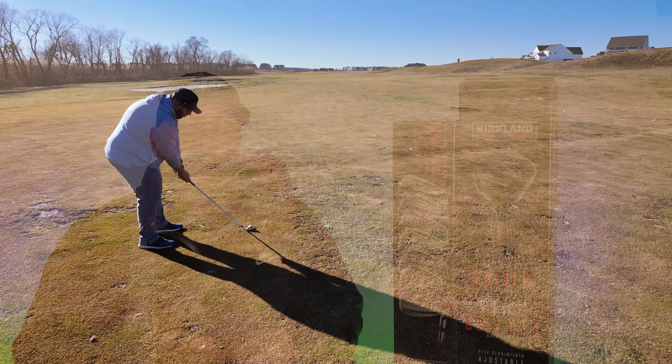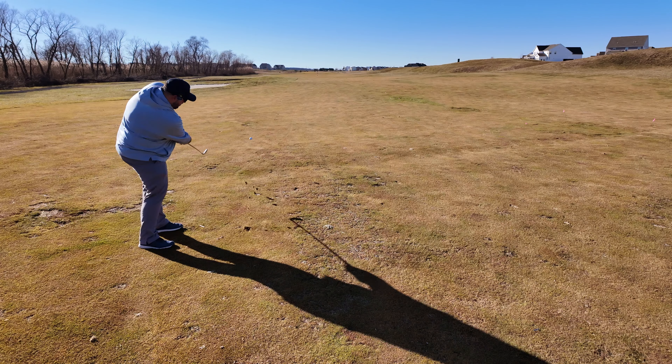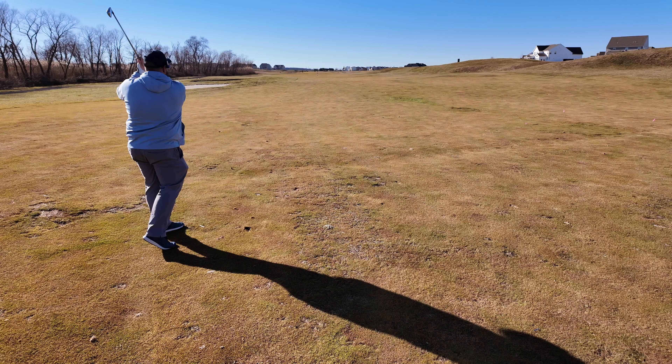Hey everyone, welcome back to the channel. I'm Bogey King. Glad you're here today. Today I wanted to quickly jump on and talk about my initial on-course impressions of the Kirkland Signature Irons and Driver.